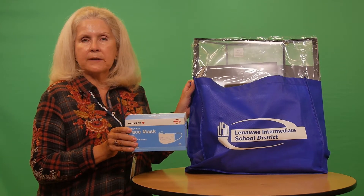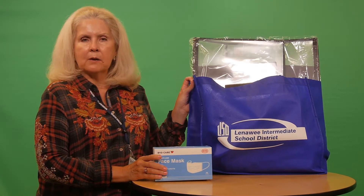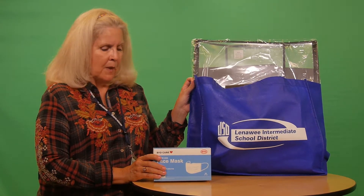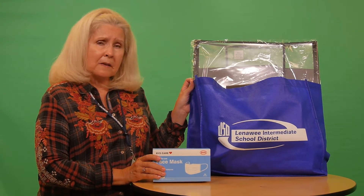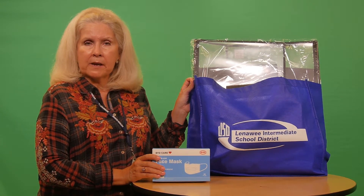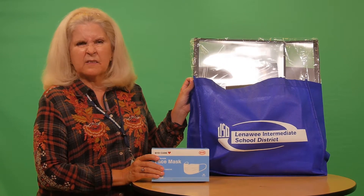You might be wondering, well, where is an appropriate place to pitch it? Probably in a waste basket is fine. If you do see a red biohazard bag handy, that's even better, but that's not necessary.